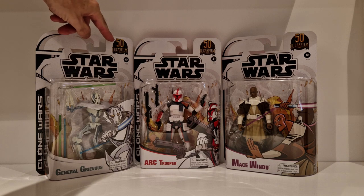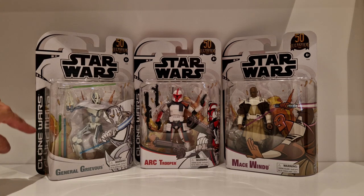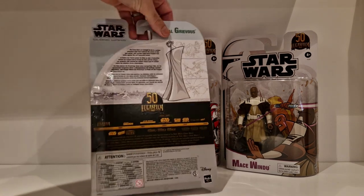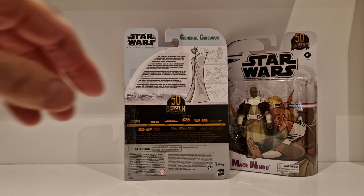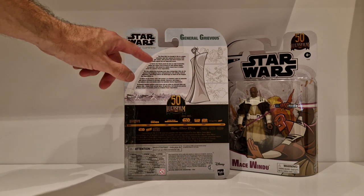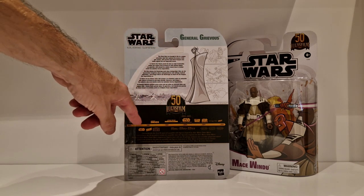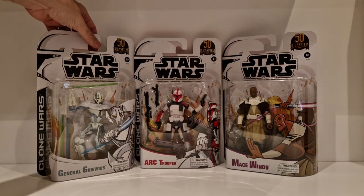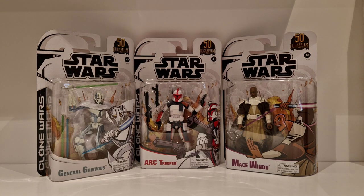You've got the 50th logo, Star Wars, The Clone Wars across the side, and the name peel with the artwork. The artwork shows how the characters looked in the Tartakovsky Clone Wars, then the 50th logo with the Star Wars timeline. I can't speak highly enough of what Hasbro have done with these figures - though that is the frustrating thing: they can do some absolute fantastic stuff, but then on the other hand they can also do some complete rubbish.